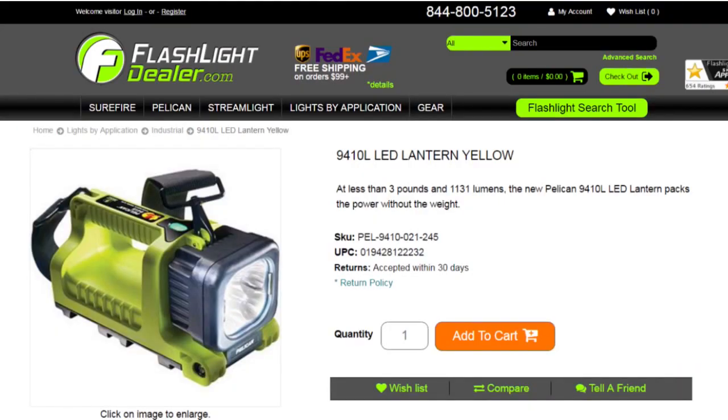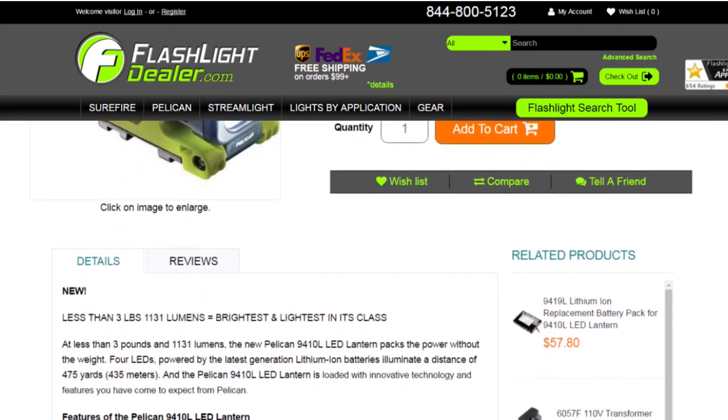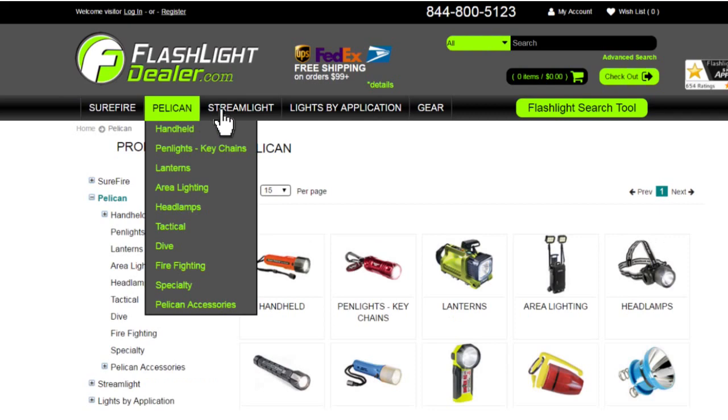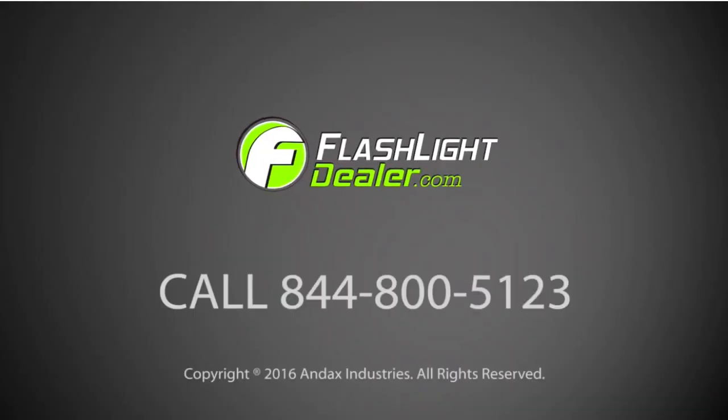Pelican flashlights are backed by an unconditional lifetime guarantee of excellence. To see additional specs for this flashlight, go to FlashlightDealer.com. FlashlightDealer.com provides the most complete lines of quality illumination tools from Surefire, Pelican and Streamlight. Choose Flashlight Dealer as your source for great prices, warranties and genuine replacement parts. Our friendly, professional customer service department is ready to assist you with all your flashlight needs. Give Flashlight Dealer a call today.